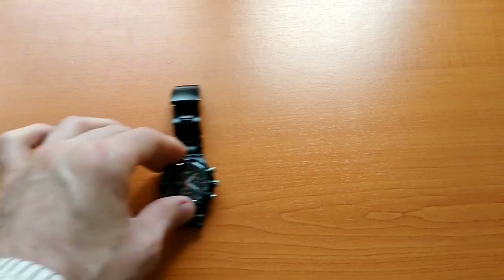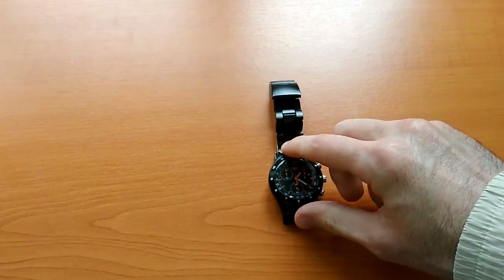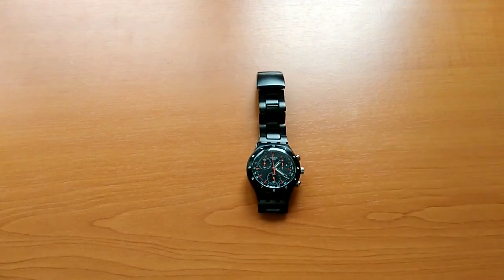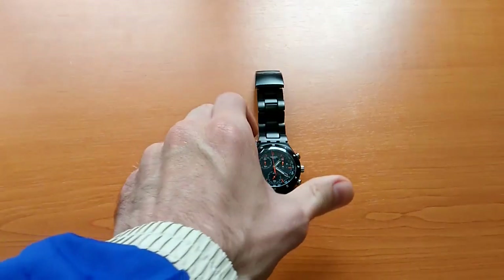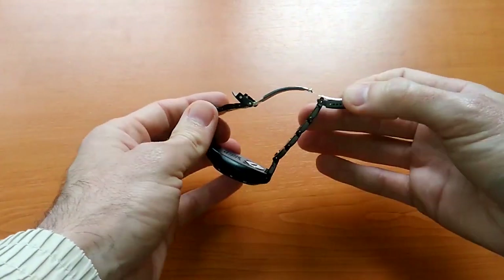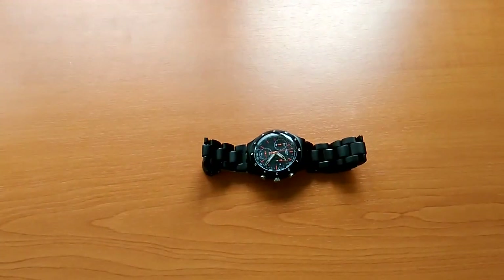My favorite watch so far is this Swatch — this is an Irony Chronograph, it's a very good watch and I'm really happy with it. If you guys want to know more or are curious about this, write in the comment section and I will have a dedicated video explaining and showing more about this excellent watch. Until such time, thanks for watching, fix your watches, and don't miss my next video — take care.